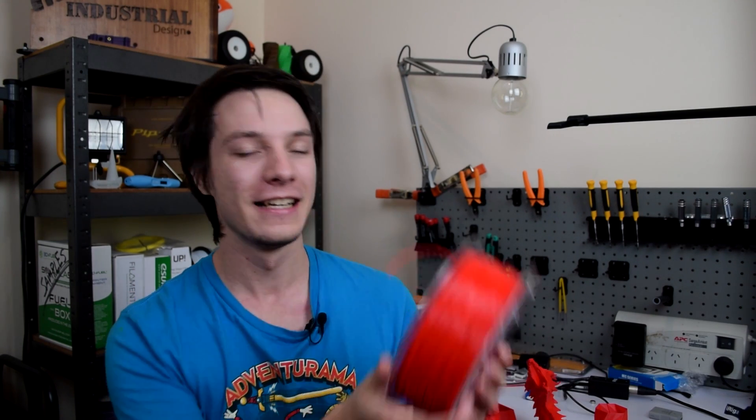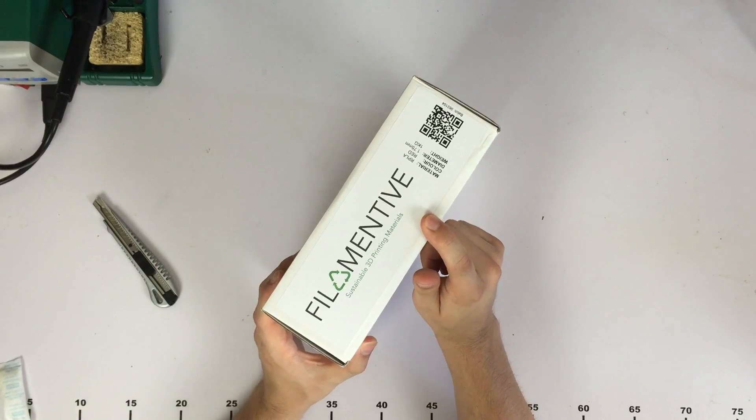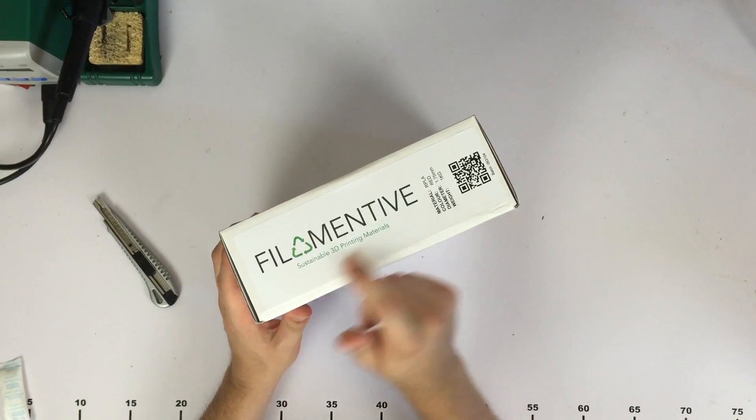How's it going guys? Angus here from Maker's Muse. Today I've got something really exciting. This is our PLA from Filamentive — fully recycled PLA from waste PLA resources.